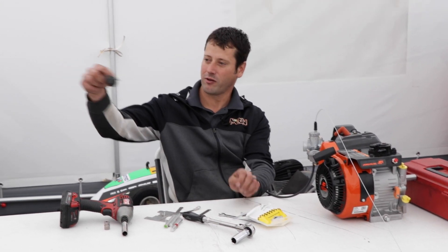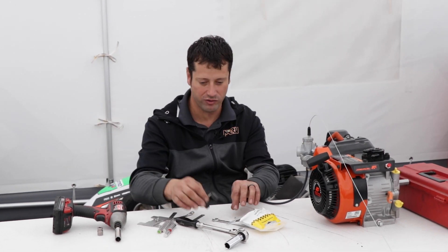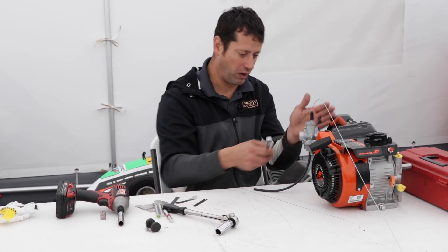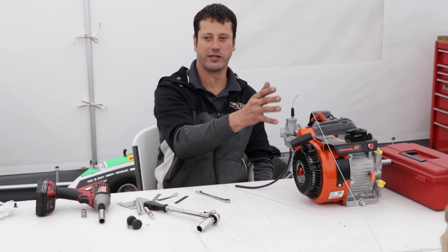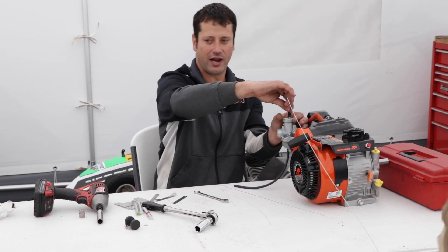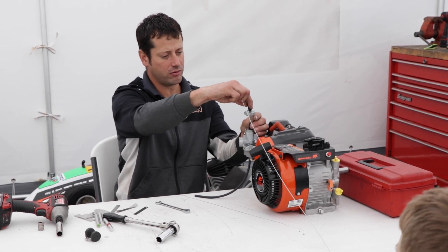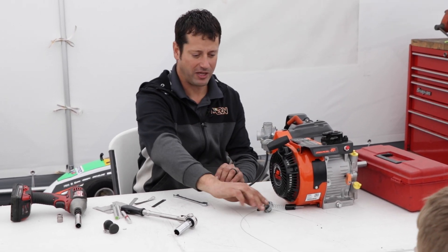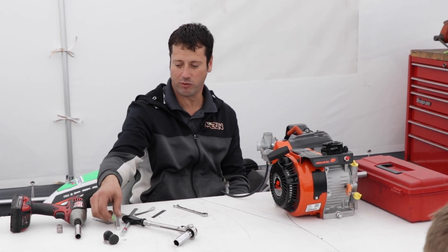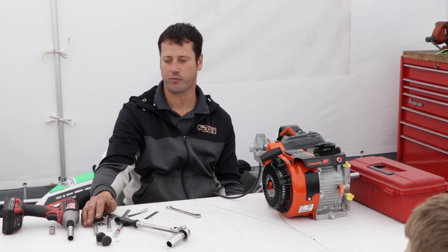The carburetor float consists of two parts. When we open this up you'll get a better look at how it works. If your carburetor is on the cart it's always important to take it completely off to do your maintenance properly. Take off the slide lock cap, thread it out, and pull your slide out of the carburetor. We'll keep the cable on it for now because we're going to touch on the slide gauges you can use to inspect how much your throttle slide is opening.